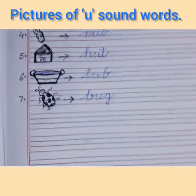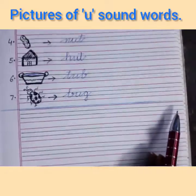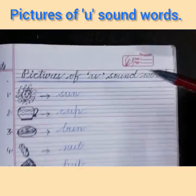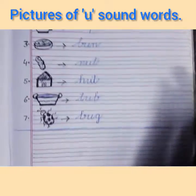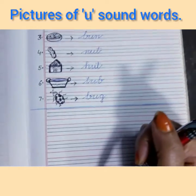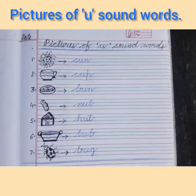I have completed today's exercise. Now I will draw a finishing line after completing the work. In the same way, you will do this exercise in your notebooks — very neatly. Children, try to draw all the pictures on your own and learn the spelling of all these words. Thank you, children. Bye-bye.